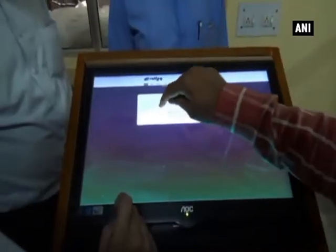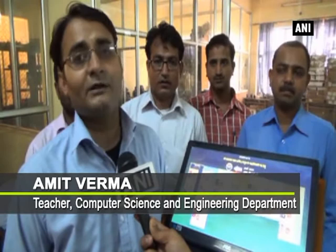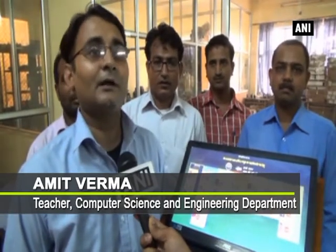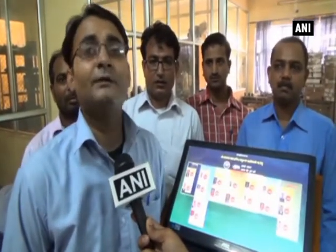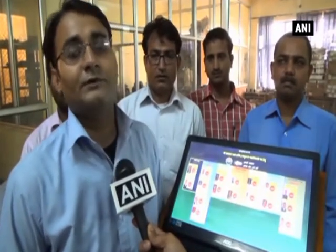In the existing EVM, you can select a maximum of one vote and your vote will be submitted. There were various issues with the existing system, which is why we changed this machine a little bit.